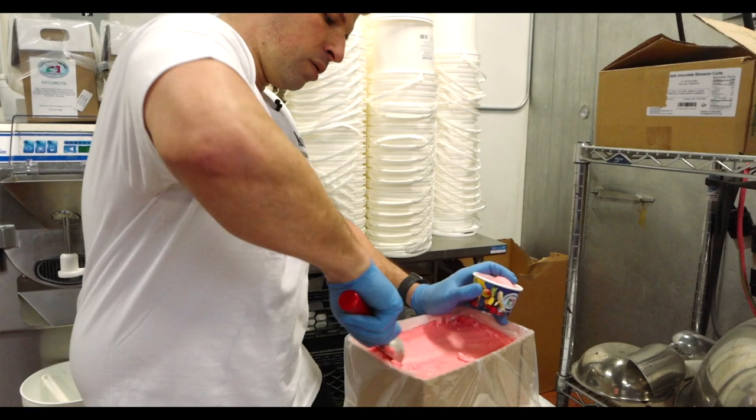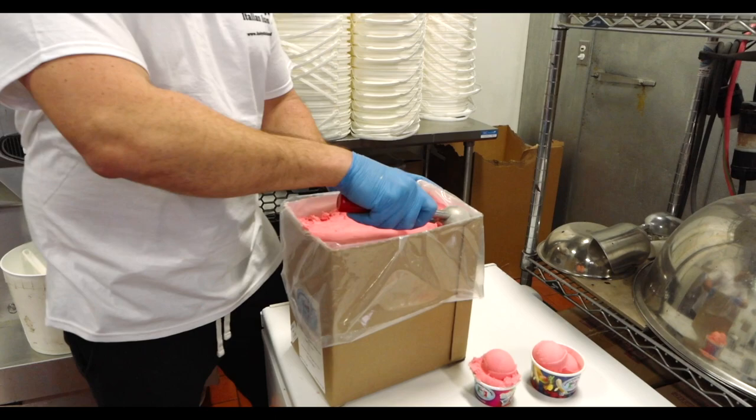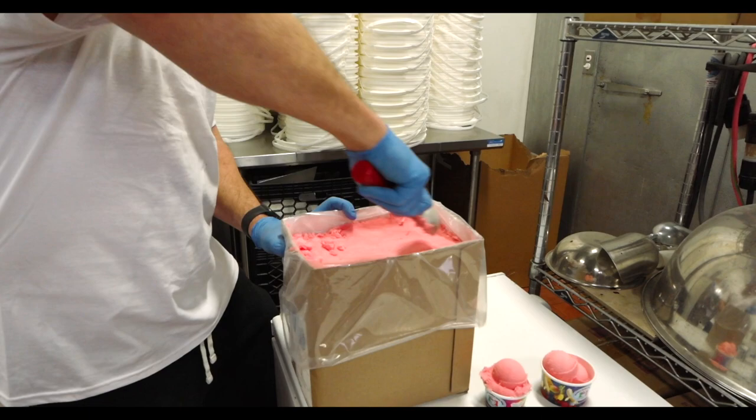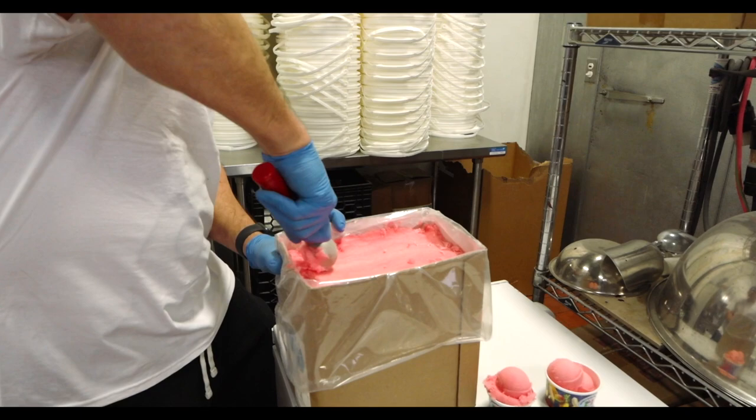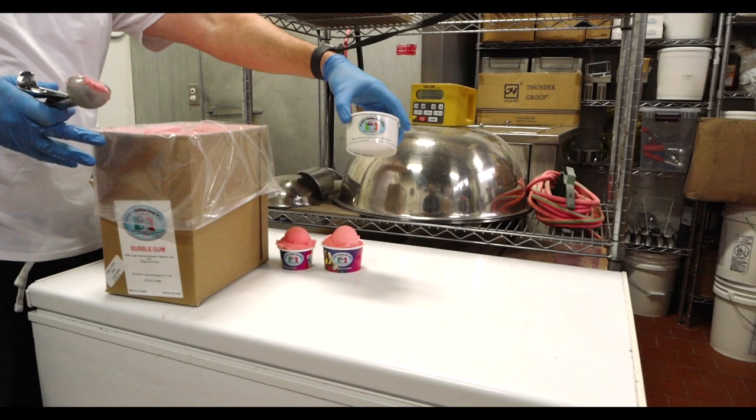Your second scoop is going to be to scale, and then your third scoop is going to be a presentation scoop. If you notice, I keep the product leveled as possible. Now that is three scoops on your regular size.